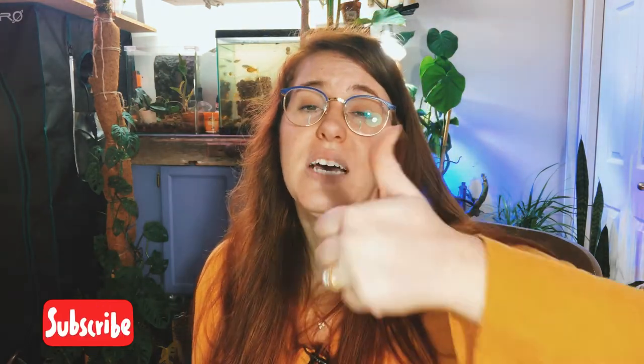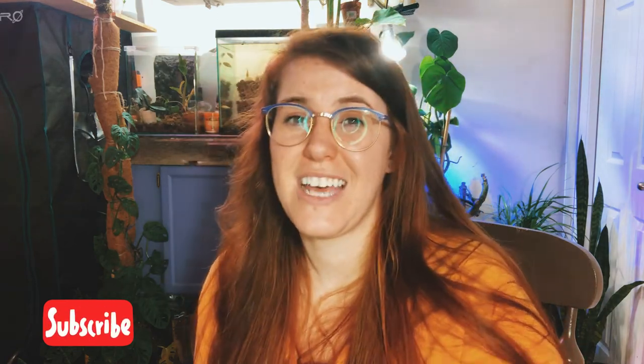I hope you guys found this helpful. If you did, be sure to give it a thumbs up and hit that subscribe button. Let me know in the comments whether you think your calathea has a salt issue or a humidity issue and how you identified it. Thanks so much for watching — talk to you next time, bye!